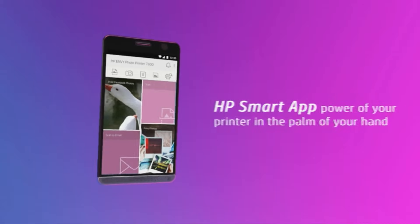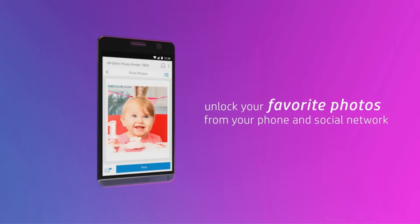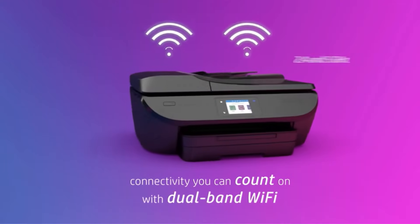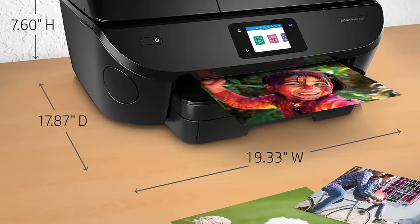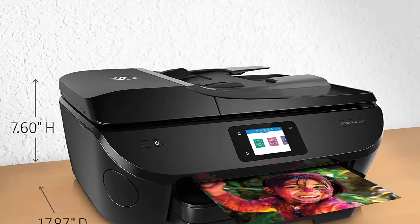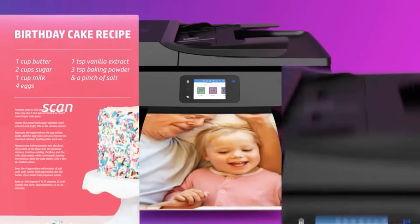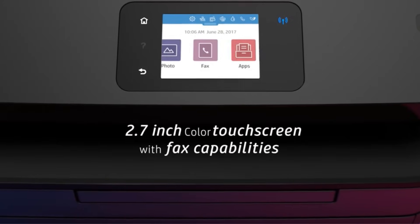Further special features of this printer include auto-duplexing, scan-to-email, color touchscreen, network-ready, optional HP high-yield cartridges, separate photo tray, auto-document feeder, and HP Instant Ink eligibility. The Envy Photo 7855 is capable of printing on glossy photo paper, envelopes, plain paper, labels, and high-resolution paper. The maximum printing speed is up to 15 pages per minute. It supports Mac, Linux, iOS, Windows, and Android operating systems. The maximum supported medium size is 8.5 x 14 inches.